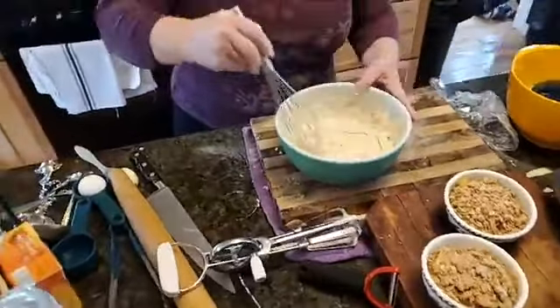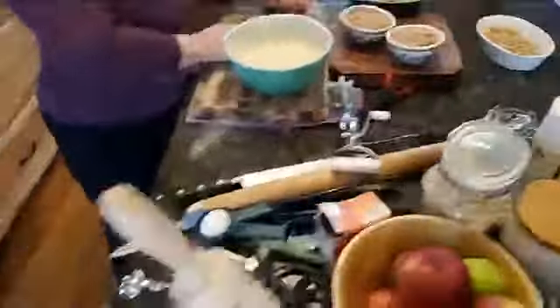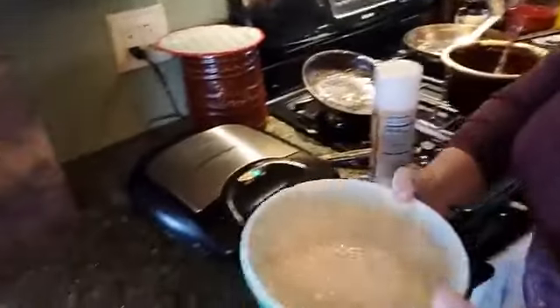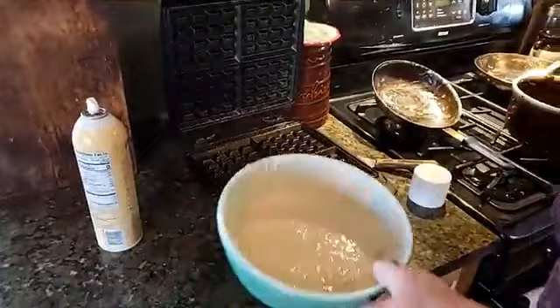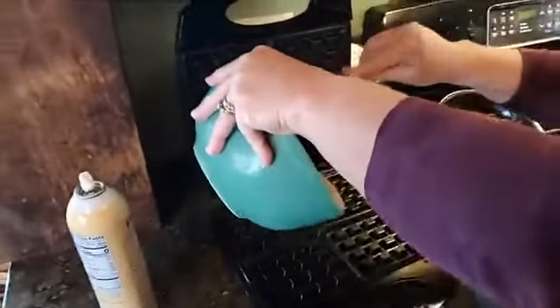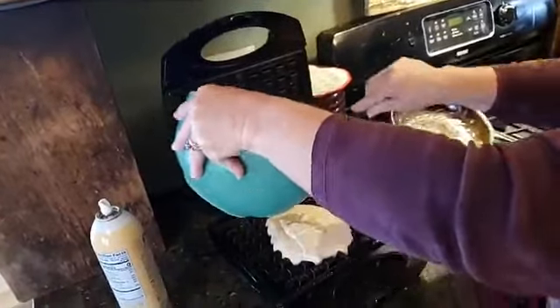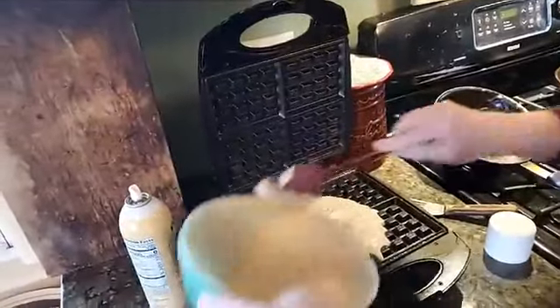I like to mix oatmeal into this because it gives a little extra fiber in your waffle. I'm not going to do that today. Then you just go to your preheated waffle iron — pour into the center. I make the batch ahead of time and either put it in the refrigerator for them, or cook them all so they can break them into blocks and pop them in the oven in the morning.